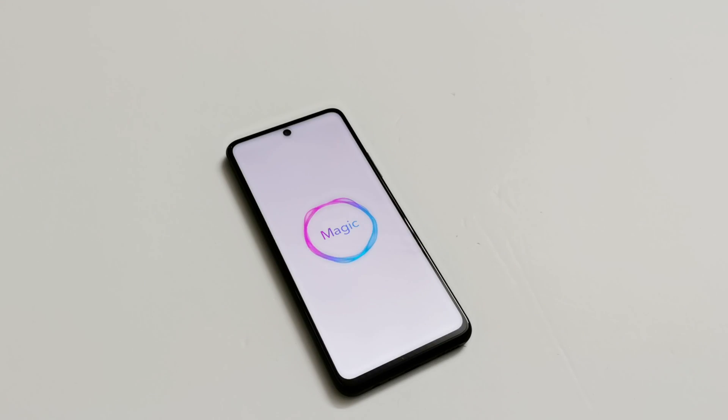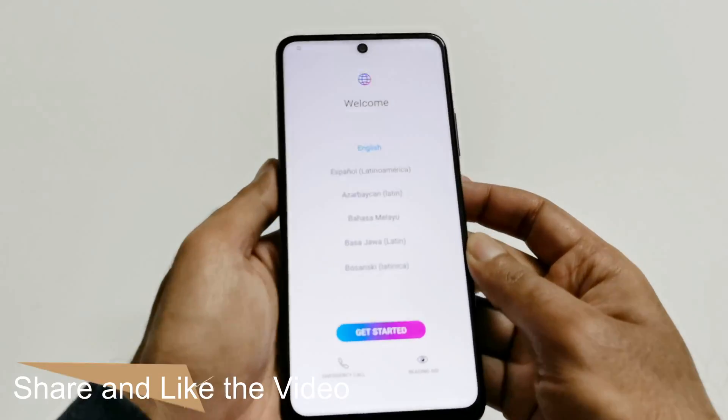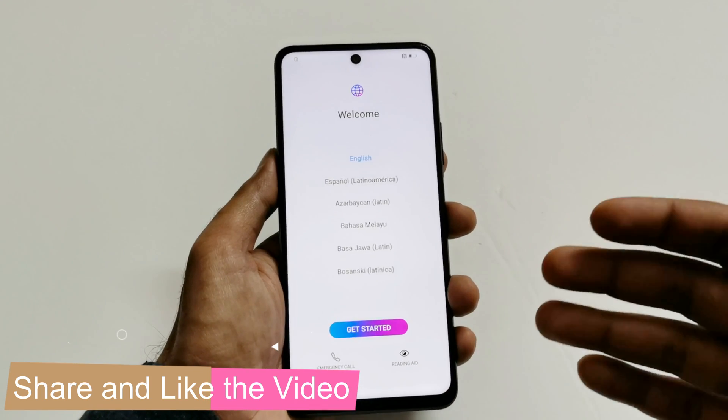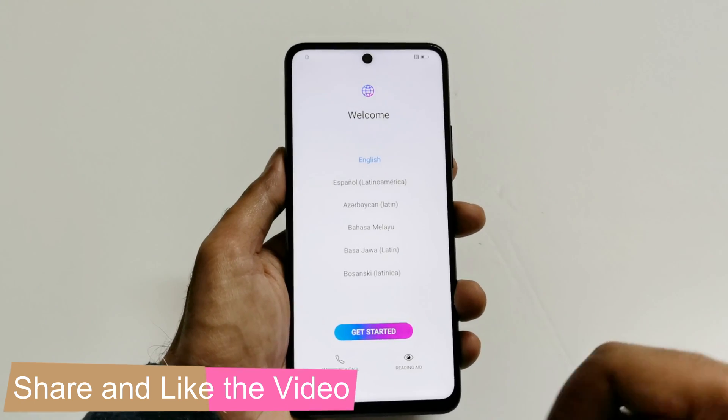The device is starting fresh and I will have to go through all of these settings. Let's start it up and see whether we've got access back to our Honor 10X Light.